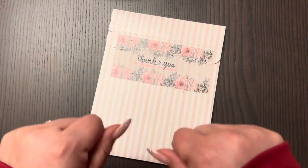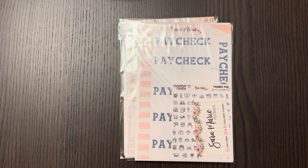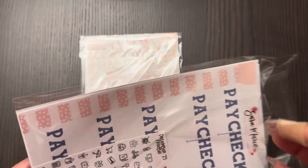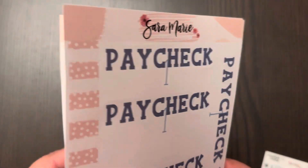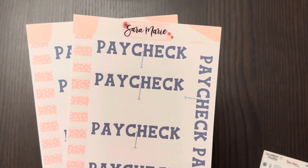Hi guys, welcome back. Today we're going to open a package from Sarah Marie Stickers. I placed this order while she was having her shop anniversary sale — five days of savings; I think this was day four or five. This one was for a reduced price on her grab bags, and you know I love her grab bags. I also placed orders for custom orders on top. I'm going with budget planning, so I'm going to use paycheck one and paycheck two stickers to notate my paychecks and do the breakdown right below for my budget planner.